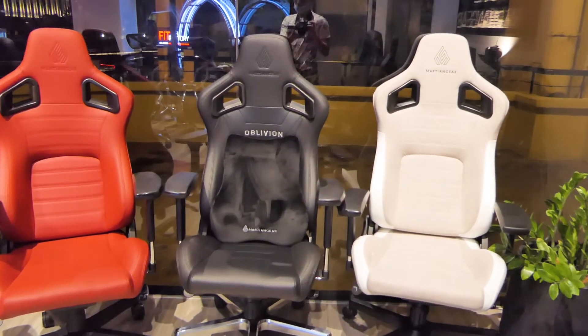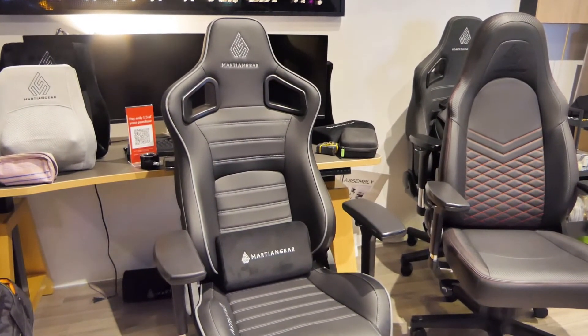If you like this chair, make sure to use my link below to purchase it — a little cashback helps the channel go a long way. If you liked this review, give me a thumbs up. You can also watch my review of the Martian Gear copy in the video below. I hope to see you in the next video — subscribe for more awesome content. Bye!